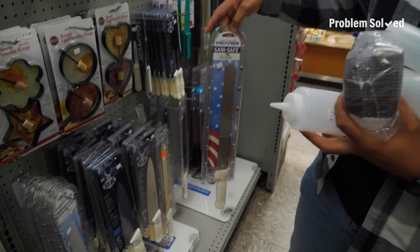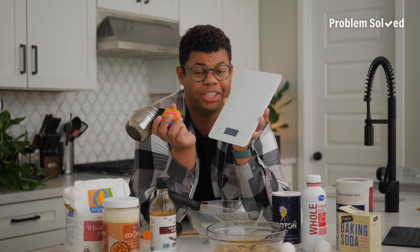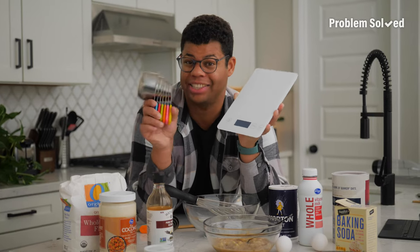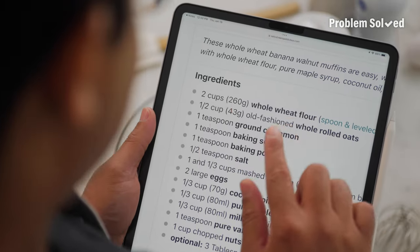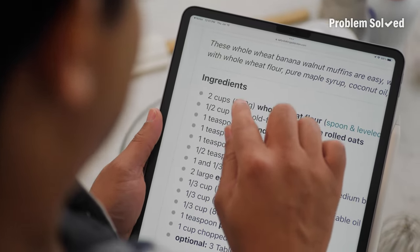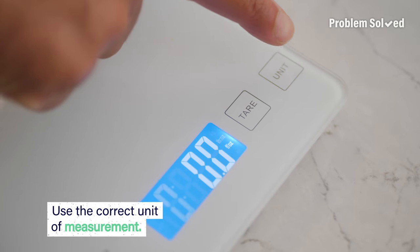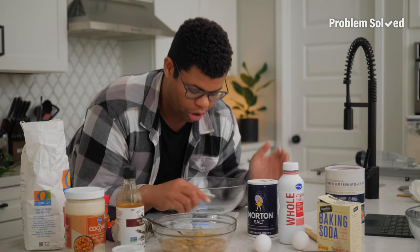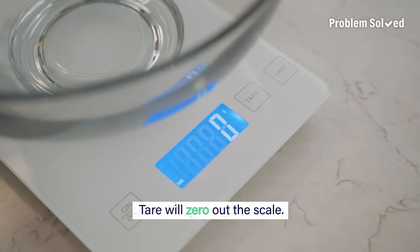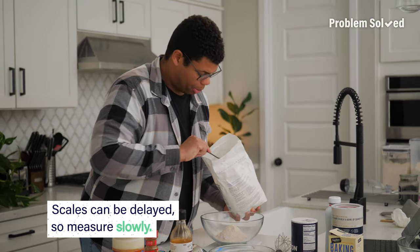One of the best culinary investments you can make is to get a good food scale. This is going to save you a ton of effort and can save you on dishes like measuring cups. When I'm looking for recipes, I actually prefer the ones that have the scaled measurements on them — it's a good indicator of the recipe's quality and that it can be made consistently over and over again. Make sure you're always in the right unit of measurement; I need grams for my dry goods. Once you have the mixing bowl on, be sure to tare — that'll zero out the scale. Depending on your scale, there might be a slight delay, so measure things slowly to get the proper measurement.